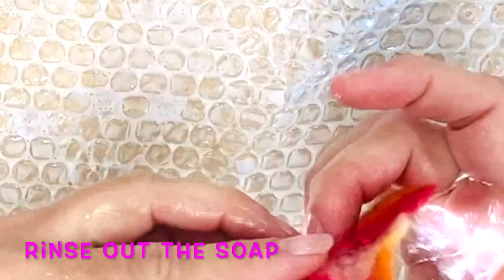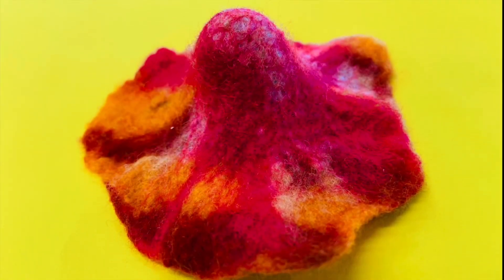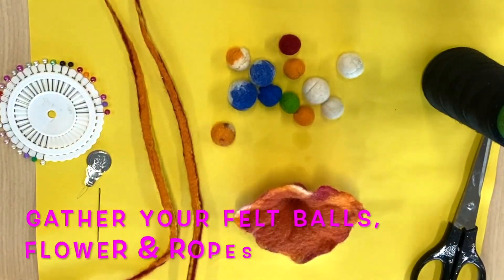Your hands will certainly become very clean and tingly by the end of this piece. You can see your felt piece taking shape and those gorgeous colors coming through — it is very close to being felted. Once you have felted it, you're going to wash out all that soap with water. You can run it under the tap and then leave it to dry overnight.